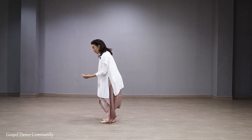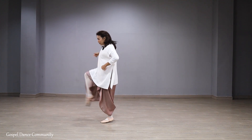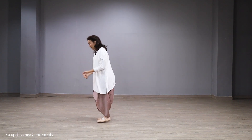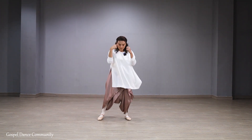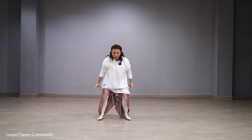One, two, three — kaki kanan lurus dulu. Three, tekuk, four, jinjit. Three and four. Lagi, three and four. Landing kanan and five, six, seven, eight. Naik.